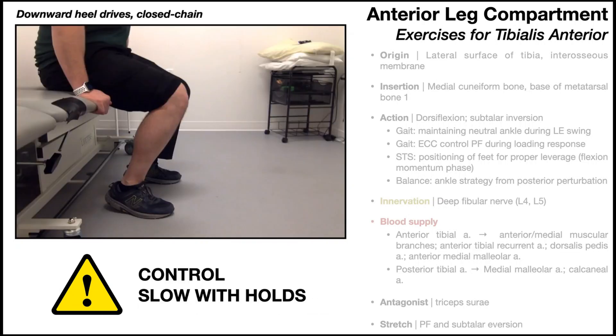The last exercise is downward heel drives — one of my favorite exercises for patients with foot drop or tibialis anterior weakness, meaning roughly a grade 3 out of 5 on a manual muscle test (three minus, three, or three plus out of five). Once they reach four out of five, they can do the first three exercises discussed. But if someone has a three minus out of five tibialis anterior, they will not be able to perform open-chain theraband resisted dorsiflexion, so you need something easier that still effectively strengthens the muscle.